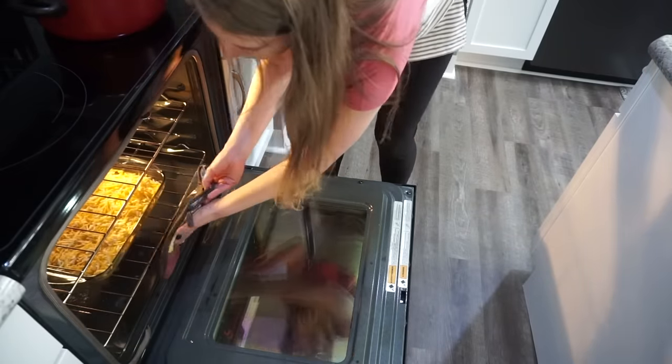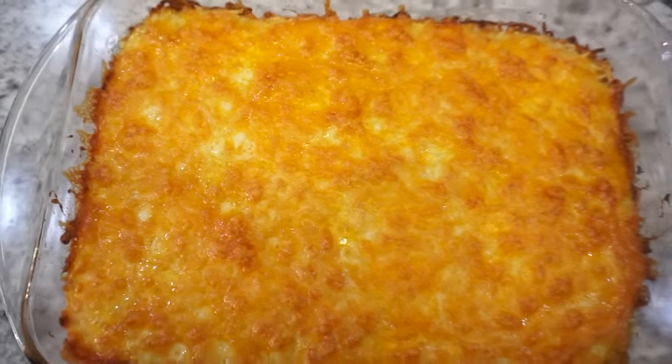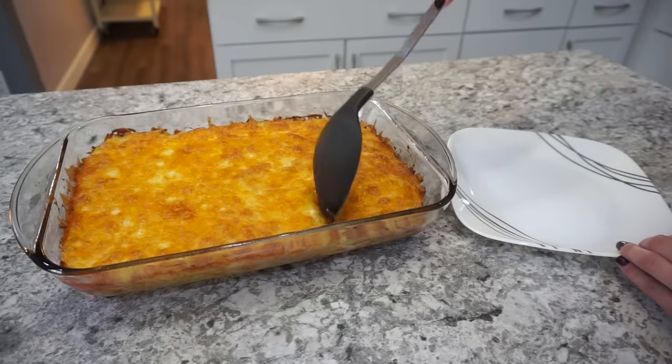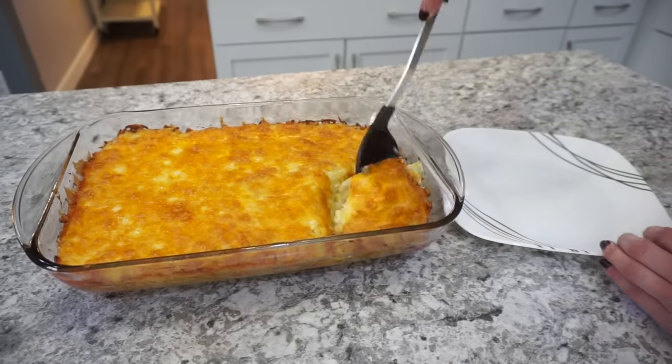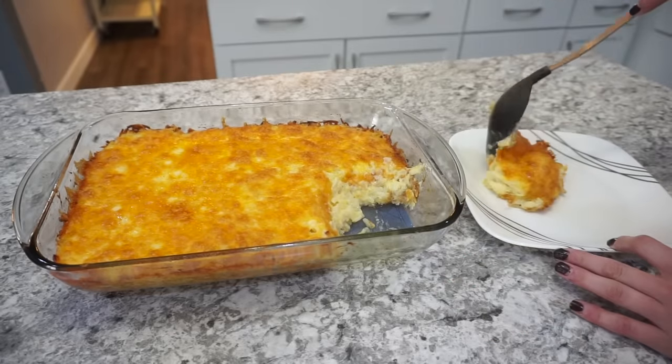This recipe is absolutely amazing — perfect for parties, a really yummy side dish for a barbecue or something. I seriously love this recipe. If you've never tried it before, you're going to have to try it and let me know if you like it — it is seriously delicious.